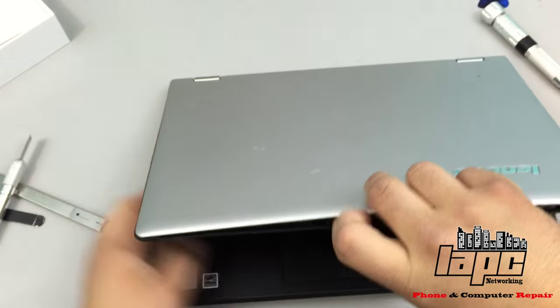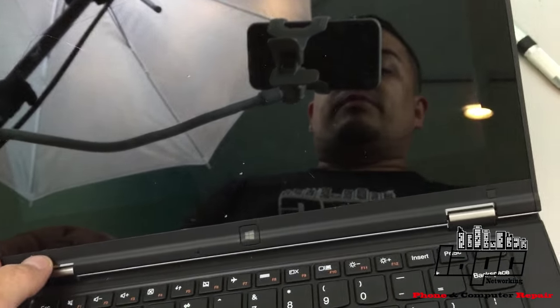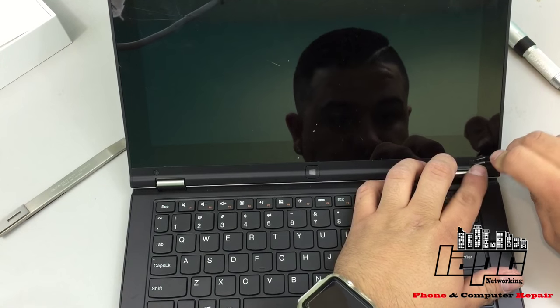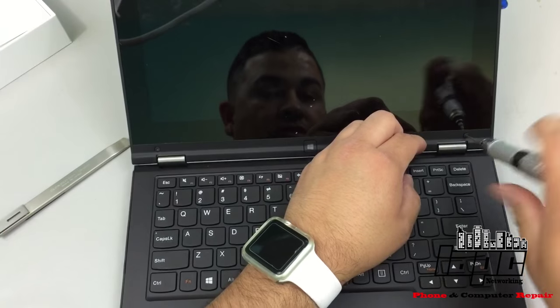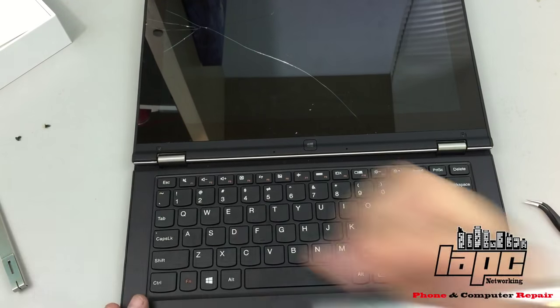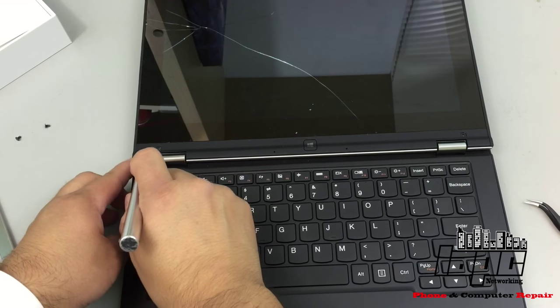The first thing we're gonna do is remove these little square pieces. Behind each one is a couple of screws - one here and one on the other side. After you do that you're gonna remove the two screws, and then you're gonna push it all the way down and use a flat little spatula to create a little pressure here on the corner. Be gentle.